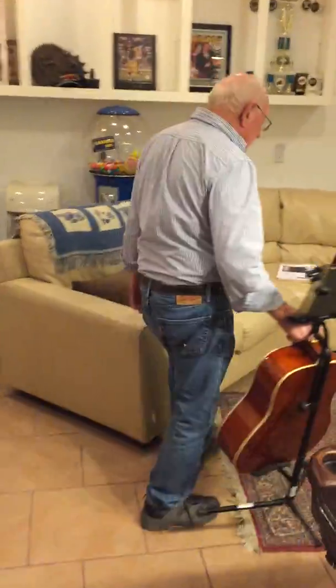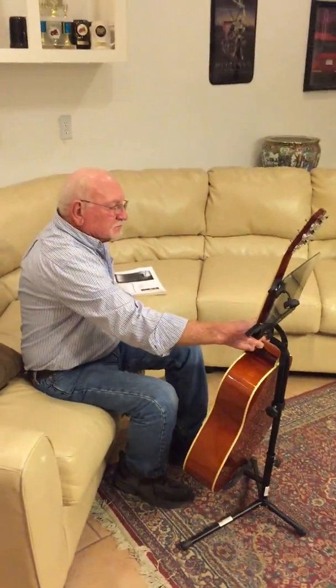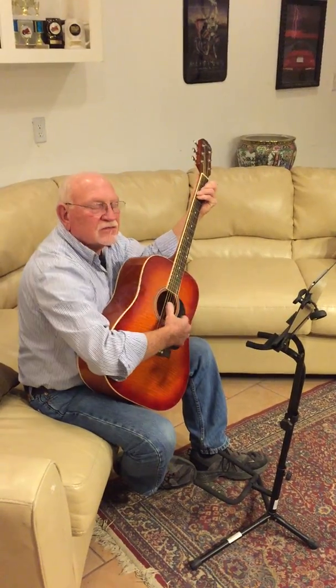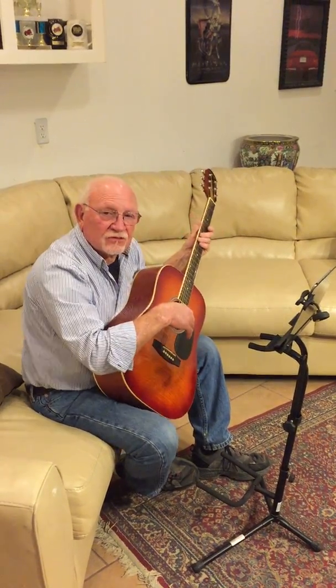I go over here to a practice area, set my guitar down, and get ready to play. It's important to be in the proper position. Having the music stand in front of you keeps you in proper position to play guitar. That's important for students learning.